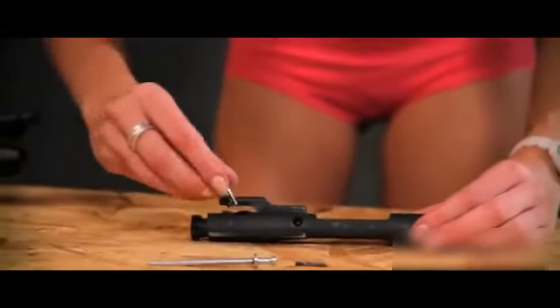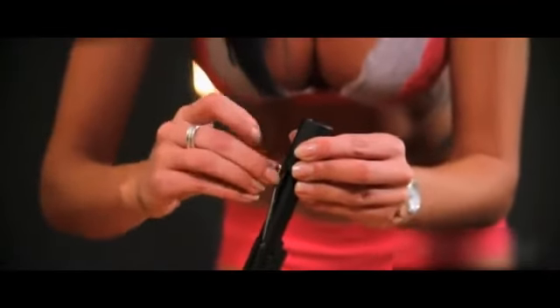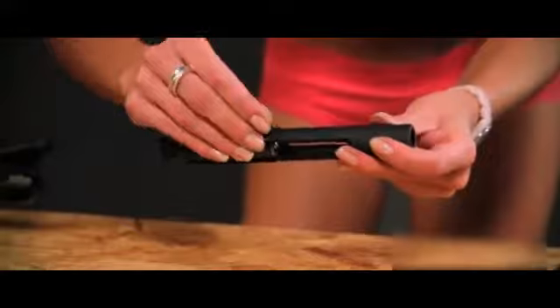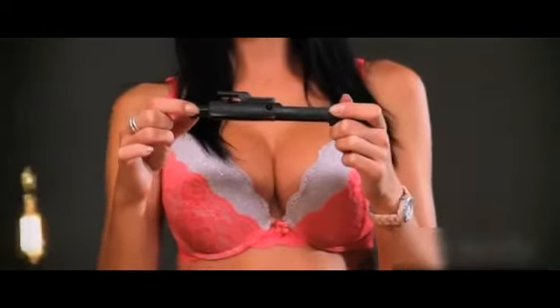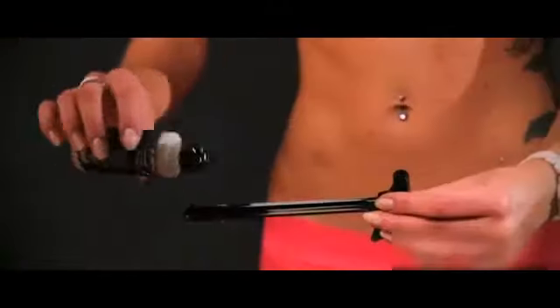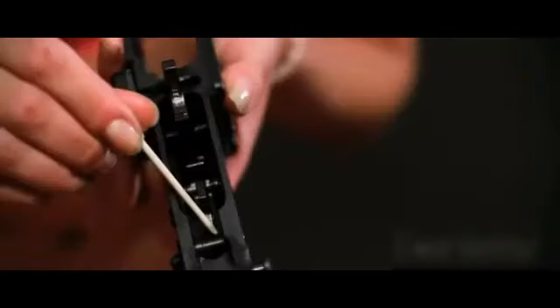Add the cam pin and rotate 90 degrees. Drop the firing pin all the way into your bolt so it sits flush. Next, add the retaining pin back in place. Lastly, pull the bolt head all the way forward. Add the buffer tube and buffer spring back into place. Wipe down the charging handle and add a couple drops of oil, making sure to add a drop of oil to each of these points.